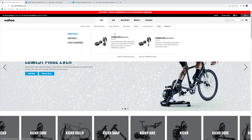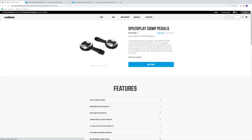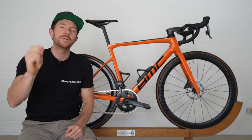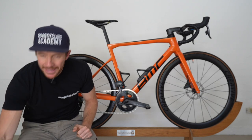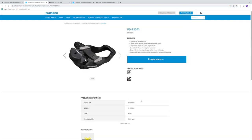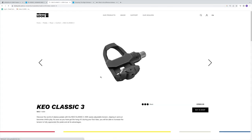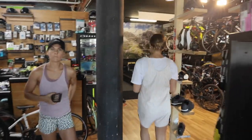For reference, the entry-level Wahoo Speedplay Comp pedals come in at $149 USD recommended retail. However, most beginner cyclists, assuming you're going to be looking at the bigger brands, are going to be purchasing something like a Shimano pedal or maybe a Look Classic Keo 3, which you can both pick up for around $50 USD. And let's face it, when you're a beginner, you're more price sensitive for many reasons.